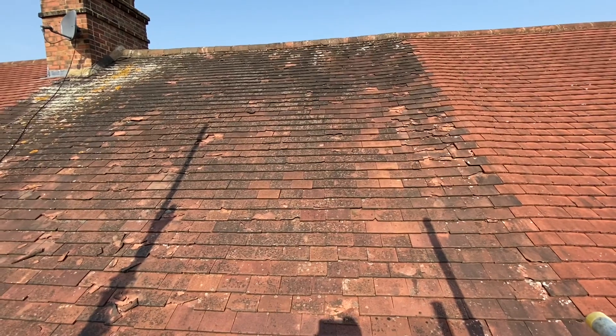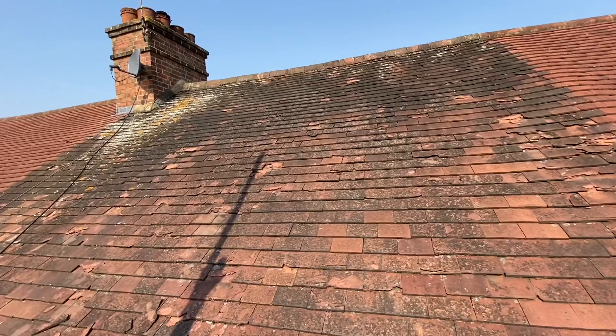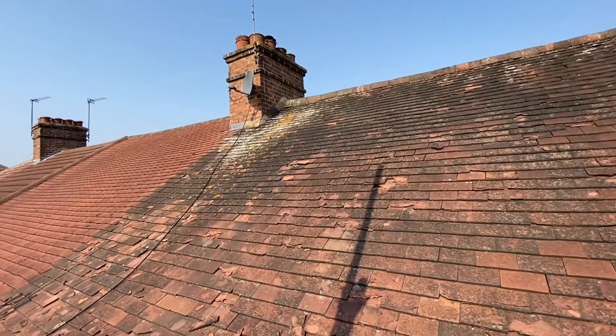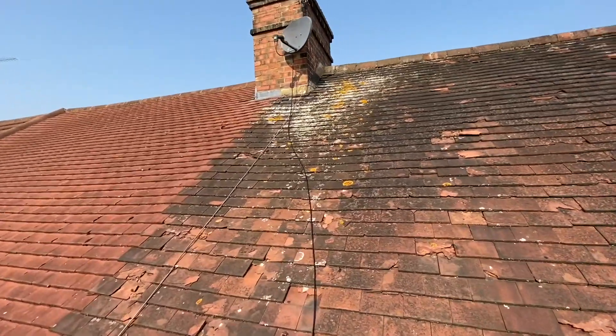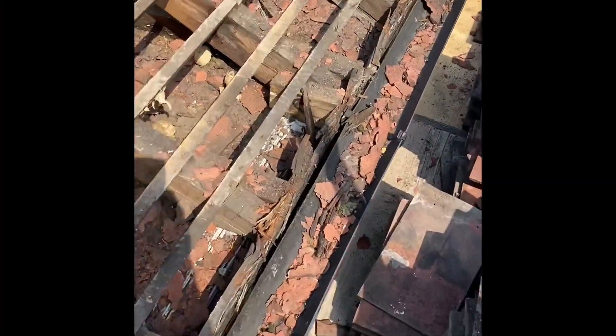Today we're going to assess it. We're not sure what the weather is going to be like, so we'll just assess the situation and see what our steps are moving forward — whether or not we can start taking this apart today. So let's see how we go.